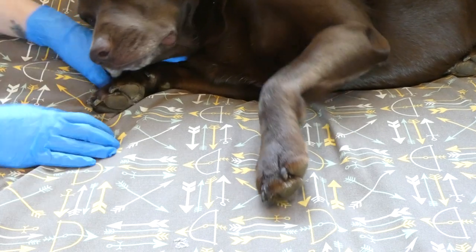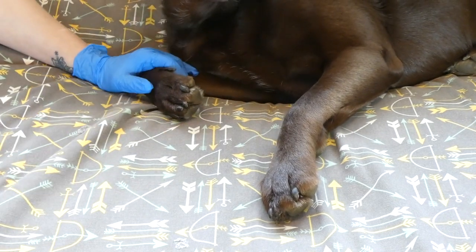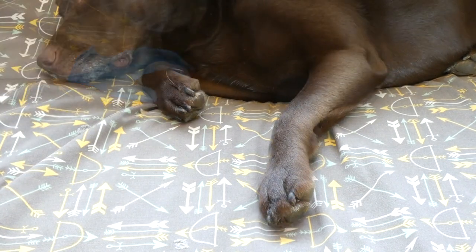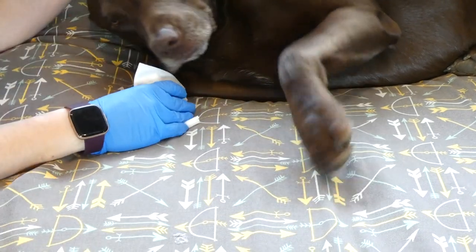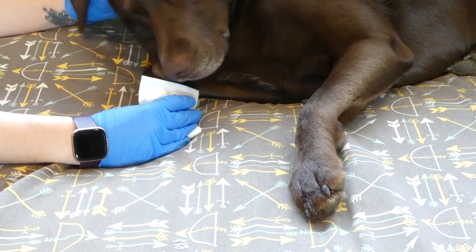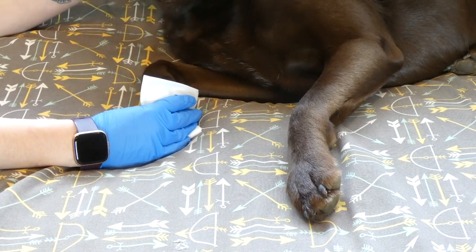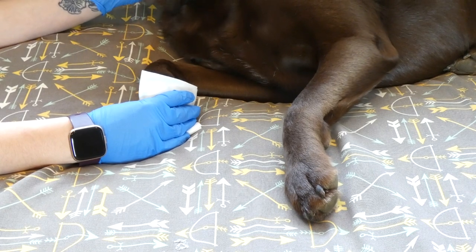I've got my gloves on. I'm going to pretend that Sadie's got a wound on her paw — she doesn't, thankfully. Anywhere the wound is, you're going to go about the same steps. If the wound is bleeding, take a clean gauze pad, hold it on and apply pressure until the bleeding stops. This is the treatment for a bleeding wound. It should stop within about 10 minutes. If it doesn't stop after 20 minutes, you need to seek veterinary care immediately.